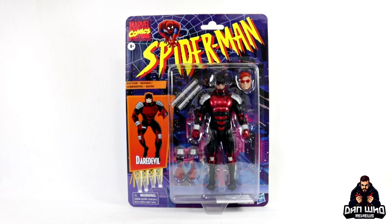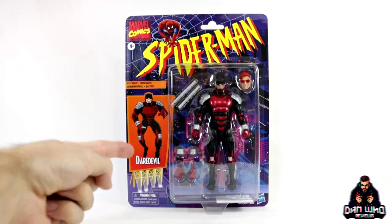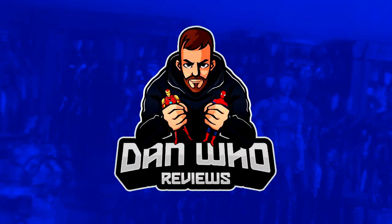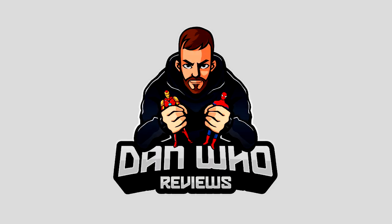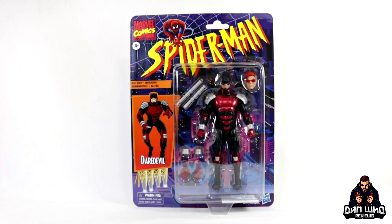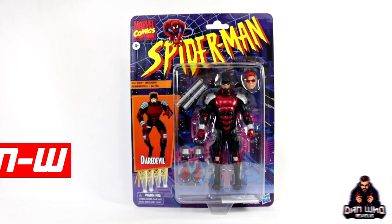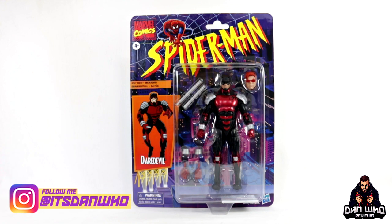Stay tuned and let's take a look at this Spider-Man Retro Series Daredevil. Hello and welcome back to the channel Dan Who Reviews. As always my name is Dan W. Make sure you are following me on Instagram — it's Dan Who.